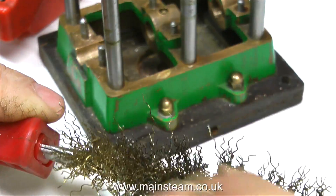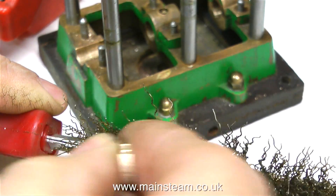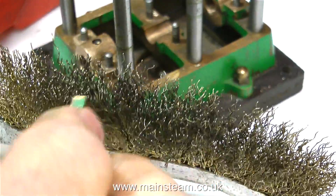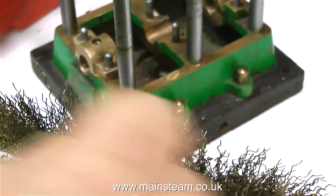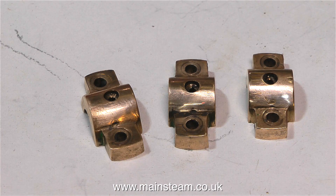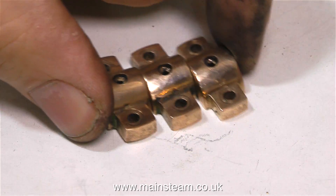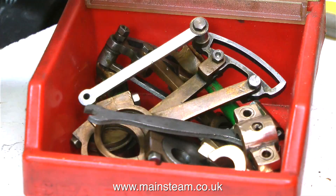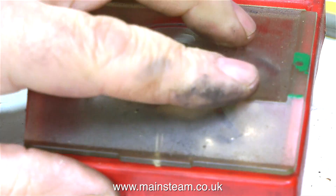The next thing to do is to remove the newly identified top caps and clean them up. I'm using a brass wire brush to remove all the paint, and this removes most of the paint very successfully without doing a great deal of damage to the top caps. I then polished up the top caps on my polishing spindle — I didn't go mad, I didn't round the edges, I just wanted to clean them up because I'm not going to paint these.